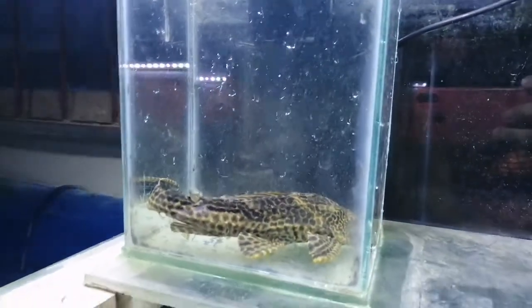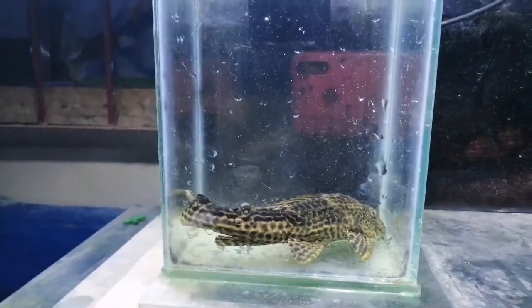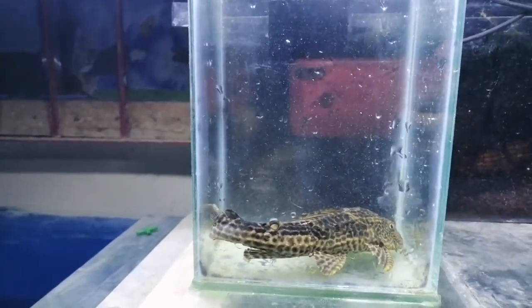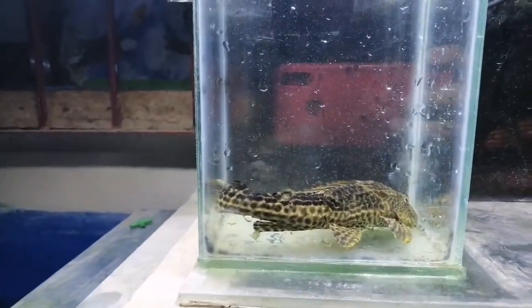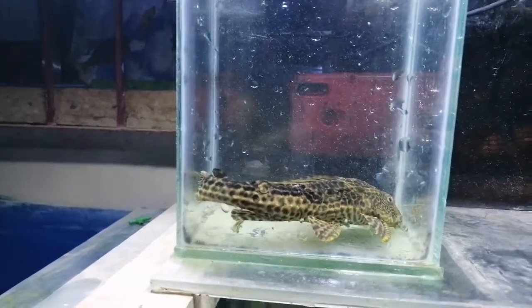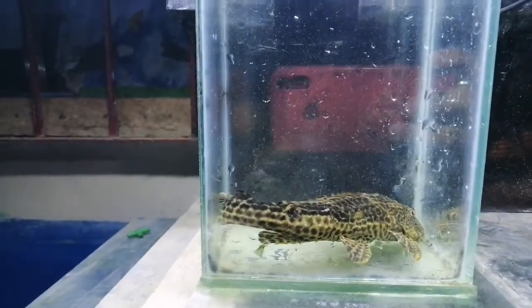For this video I'm going to show you the effectiveness of pleco in cleaning the tank. When I say cleaning, I'm not talking about waste — it's more about algae, because algae doesn't look good in an aquarium. Pleco is very effective at that because their main food is algae.